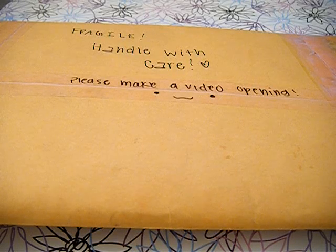Hey everyone, so today I got a package from Oh So Kawaii Full in the mail, and I am super duper excited to open it. So yeah, let's get to it.